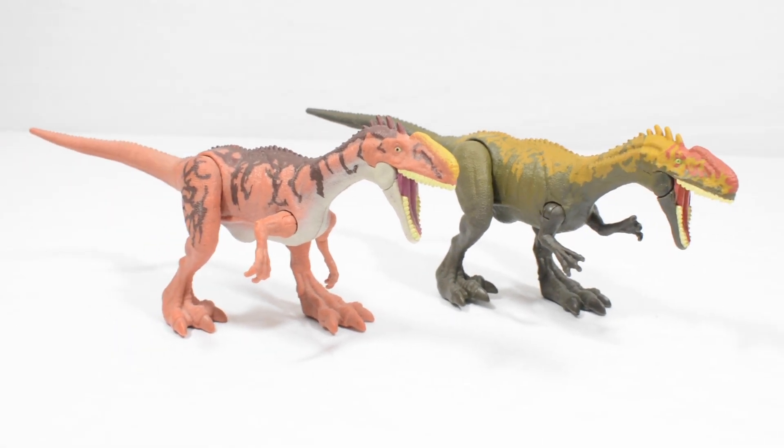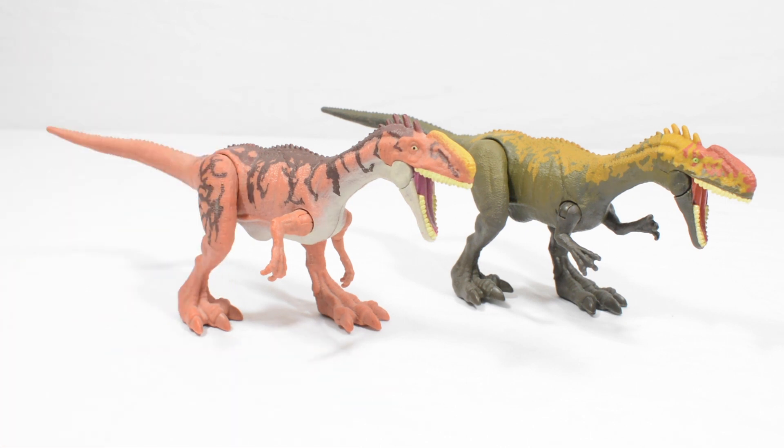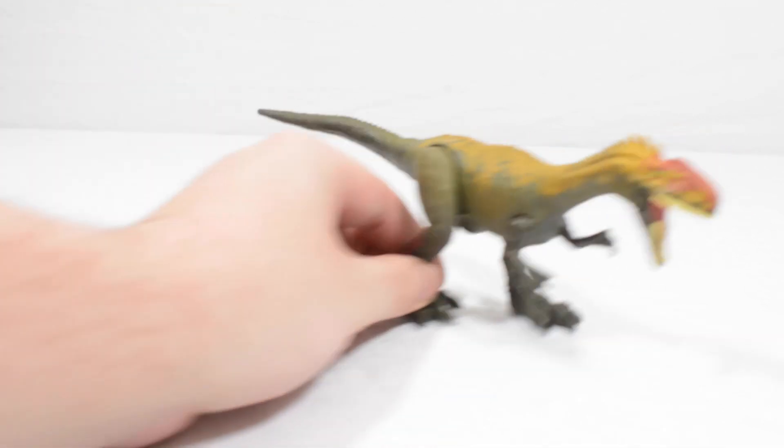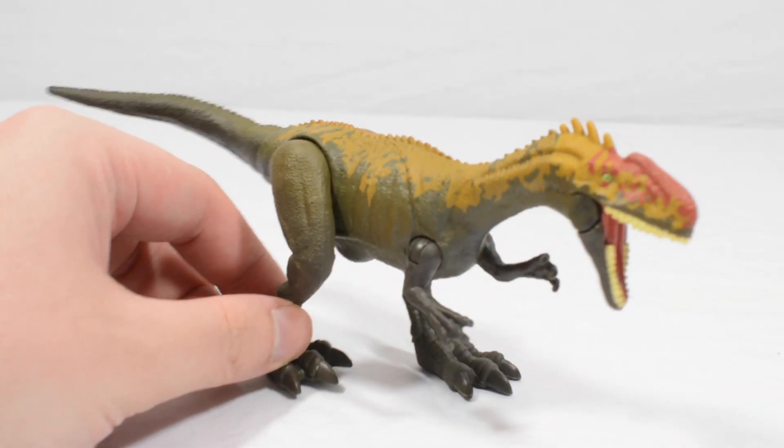Comparing them both you can see that they are drastically very different. This one is obviously the orange colour scheme, a lot lighter and a lot more vibrant, whereas the newer one is a lot darker. And I have to admit I really like the eye paint on the new one as well. So we'll take the comparison away and let's take a look at the new version of the Monolophosaurus.